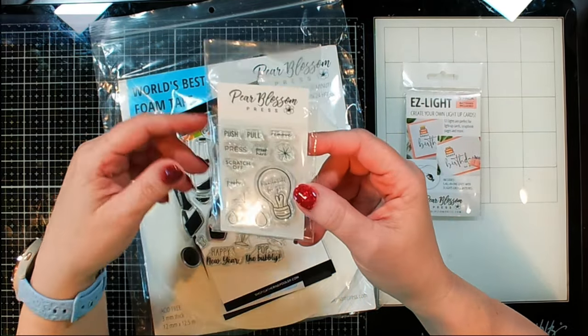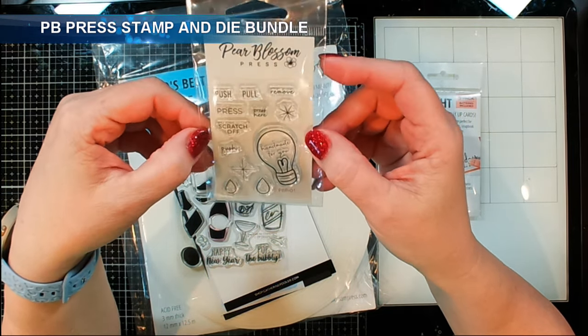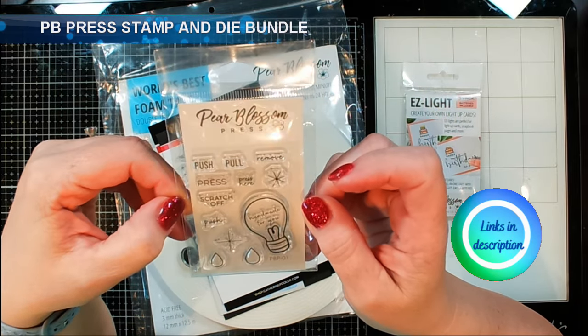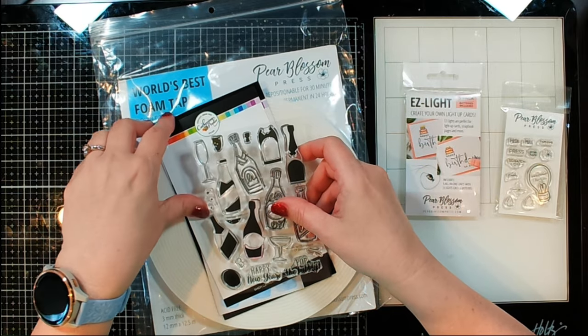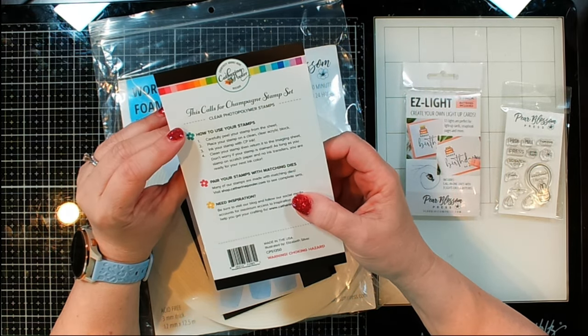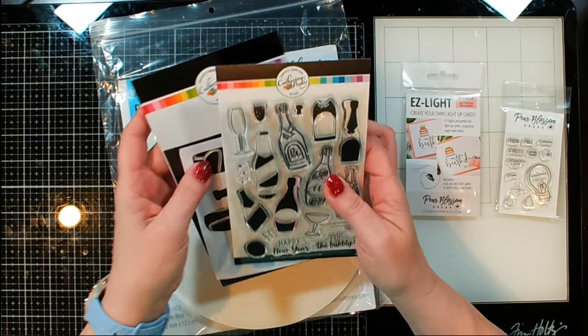I'm also going to be using a bunch of little stamps that are perfect to go along with your light-up cards. We've got push, pull, remove, press — all the fun things so that people know what to do. Then I'm also going to be using a stamp and die set from Katherine Pooler. It's the This Calls for Champagne Stamp Set — I think that one is super fun.